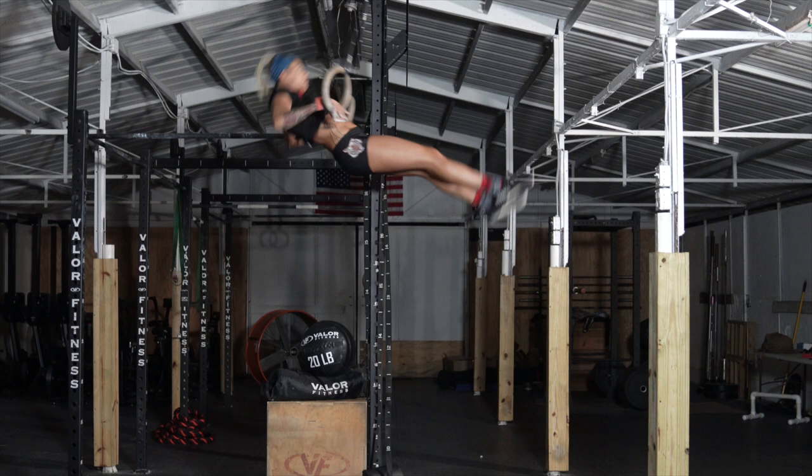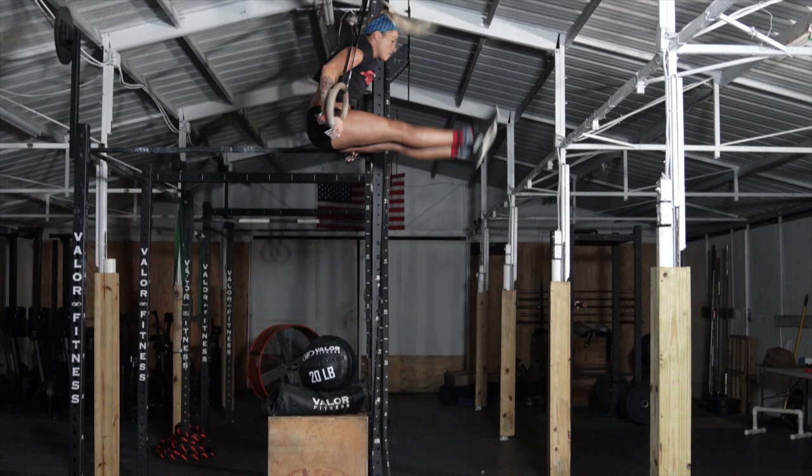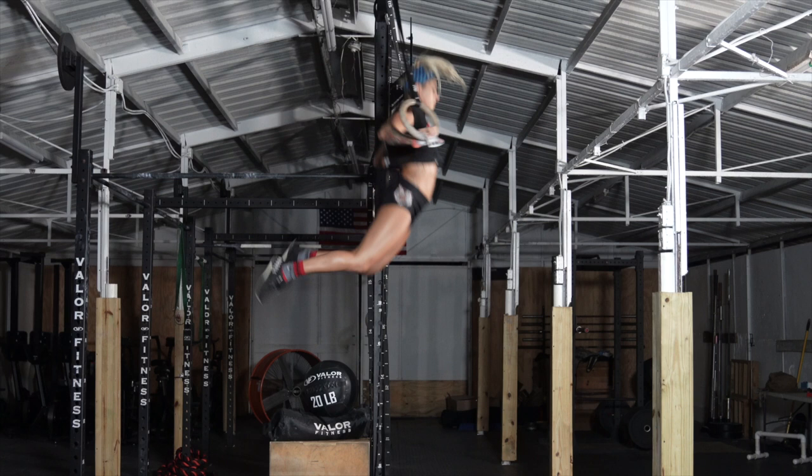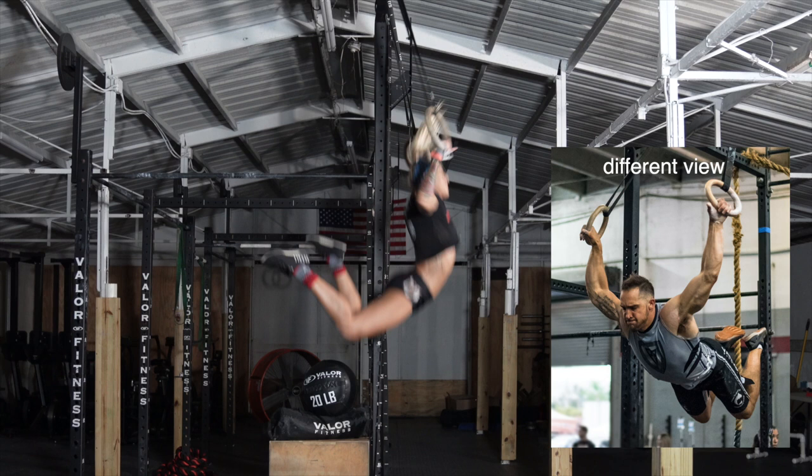Ride that momentum to the catch at the top in the L-sit position. While at the top, keep backward leading with the heels. As you reach back, start to push out with the rings and open them up. As you start to open the rings, push your chest forward and lead with it to continue into the next full body arch and subsequent pull.